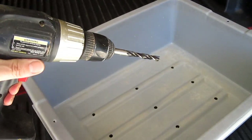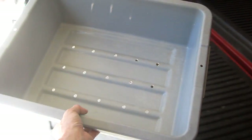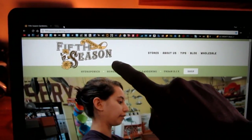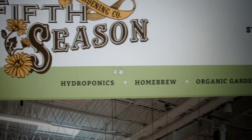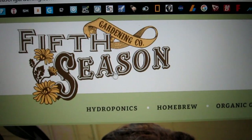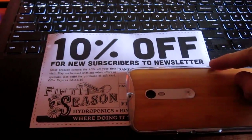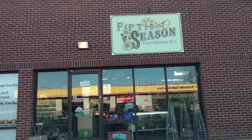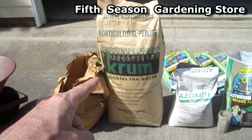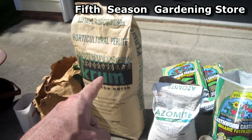I drill holes in the bottom with a decent-sized drill bit, and the holes allow excess water to drain out of the tub. I get some of the specialty stuff from Fifth Season Gardening — if you search for a hydroponics or organic gardening specialty store in your town or city you'll find a store like this. I joined their newsletter so I get a 10% off coupon.